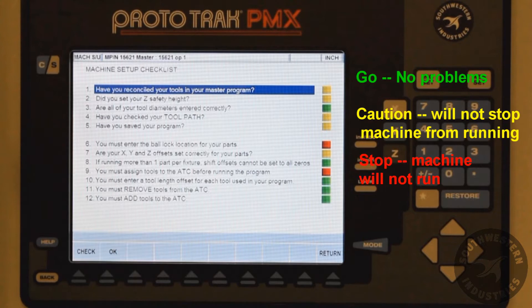Red is stop. These items must be addressed. If any item is red, the machine will not run.